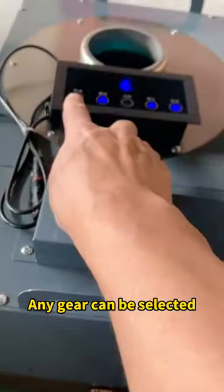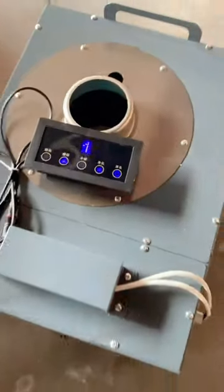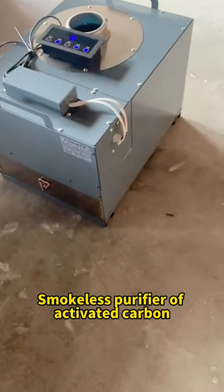Any gear can be selected. It is a smokeless purifier of activated carbon.